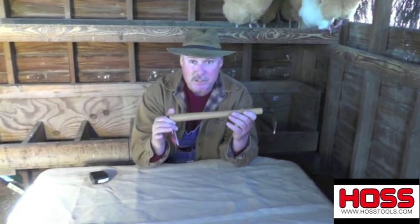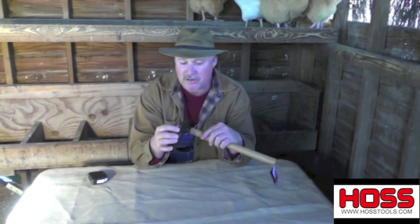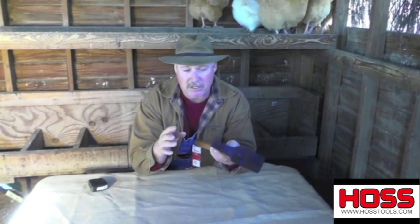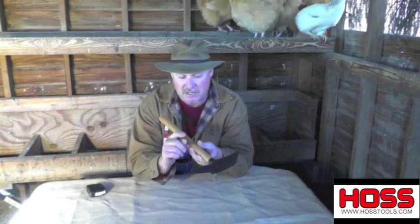It's made in Lewiston, Idaho. 1050 high carbon steel. This has been heat treated right here, and you can see the edge on it — it is real sharp. It comes pre-sharpened. Now when you get this thing dulled up and you get ready to sharpen again, you sharpen it just like you would a lawnmower blade. You don't get it too hot, but it'll hold the edge and it'll stay there with you.